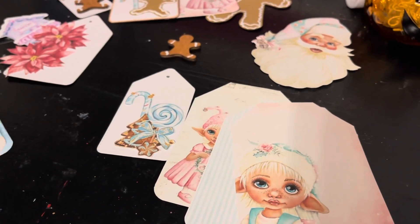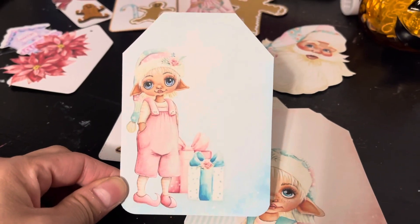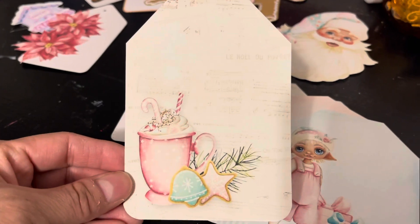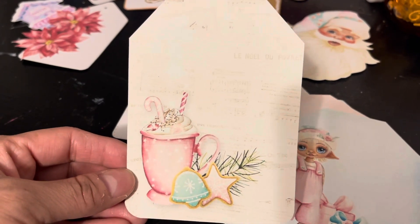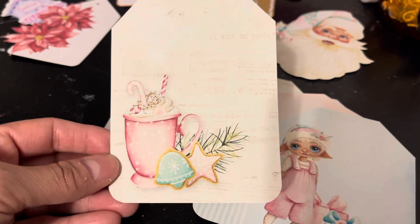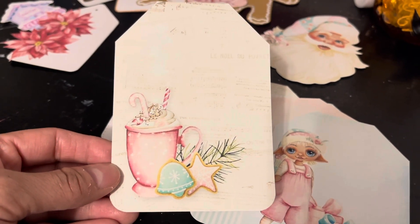Then of course we have two more. Look at how adorable! And of course this one — the hot cocoa mug with that whipped cream, candy cane, and those iced cookies. So yummy! Ladies, that's what I have for you today.